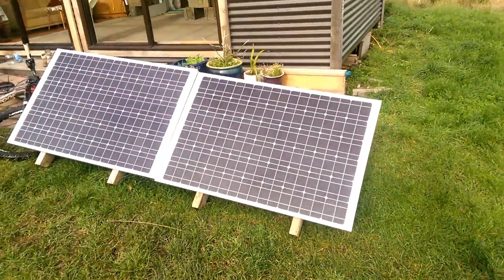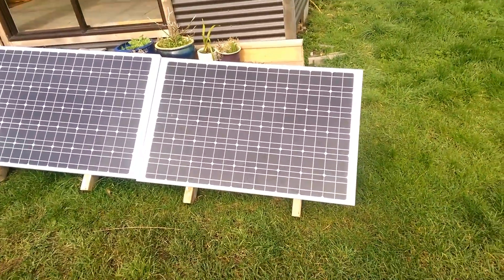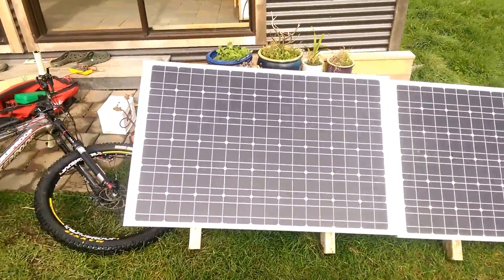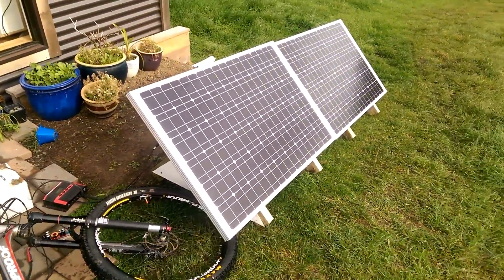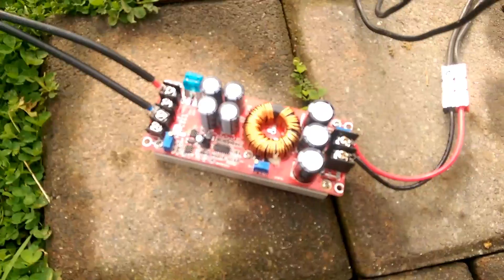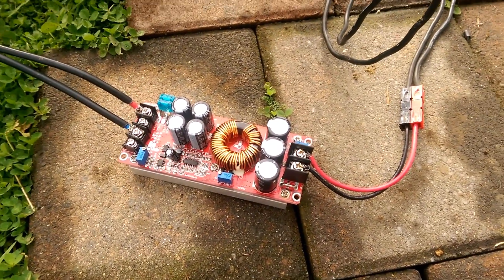So we have, for test purposes, some small panels but still not portable. They are representative though of the type of panels you can get that are really lightweight and roll up. And last time we just literally had the panels wired into this little boost converter and then have that charging the bike batteries.